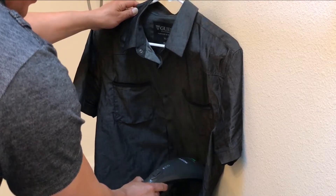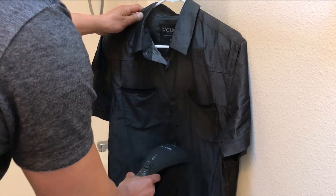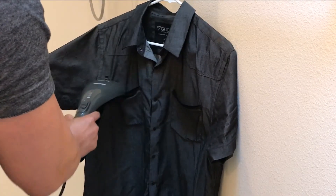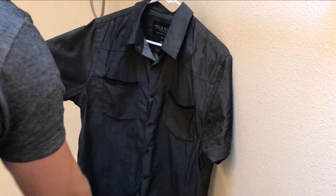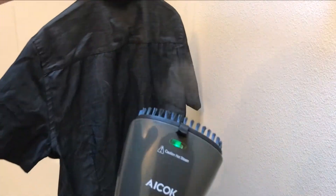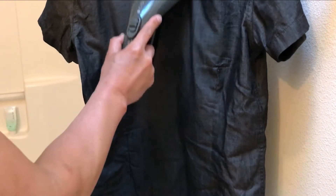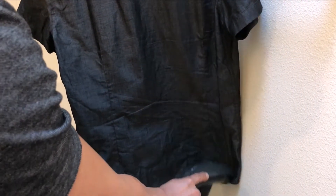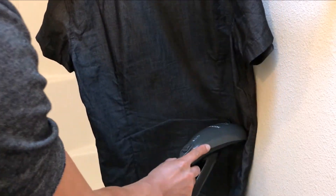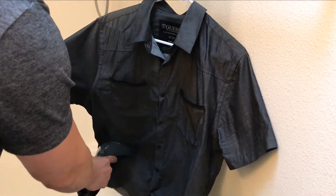Am I witnessing it getting less wrinkly already? That's the power of steam! I've reviewed steam products before but that was for cleaning carpet and killing fleas — this is for garments. It's hot steam, so make sure you don't play around with it — it's not a toy. I'm surprised by how well it works. It basically works like an iron. Keep in mind it has a five-minute steam capacity, so after you're done you'll need to refill — think about maybe three shirts, each about a minute and a half.